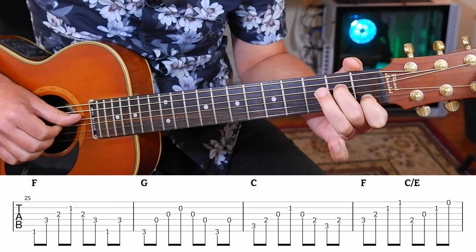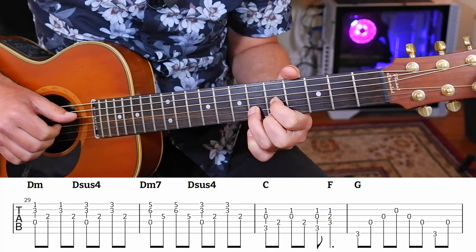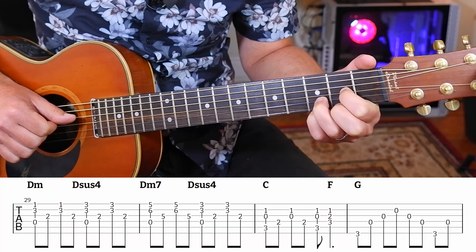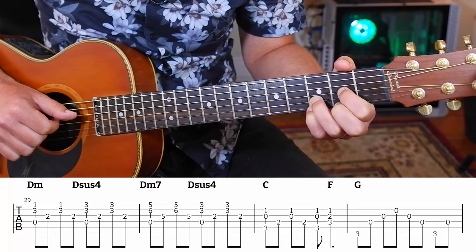Then we're going to do this cool thing that goes F, C with an E bass, and then we're going to get a D minor, and then a D minor Dsus4 - slide that up here. It's kind of like a D minor 7 or F with a D bass, whatever you want to call it. So we've got D minor, sus4, D minor, D sus4. It's actually not as hard as it looks - D minor, pinky, then back down to the D sus4. And then we are going to play a C major.